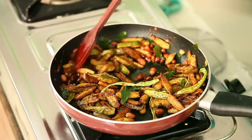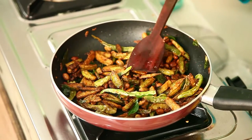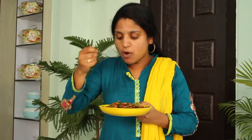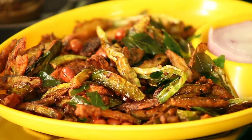Now you can see that the snack is almost ready. Just switch off the stove and take it into a serving bowl. So now the tasty and delicious tindora snack item is ready. It's really very crunchy and crispy, and I am sure the children and everyone will like it.